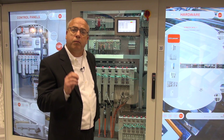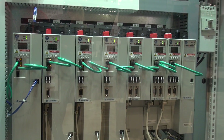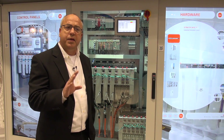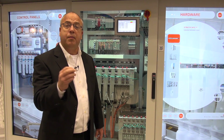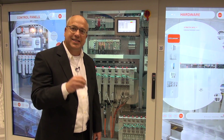Another feature I'd like to point out is the single cable feedback port using our single cable DSL technology. This connects to our Kinetics VP motors, and we combine the power, the feedback, and the brake cable into a single cable, reducing your motion wiring requirements by 60 percent.